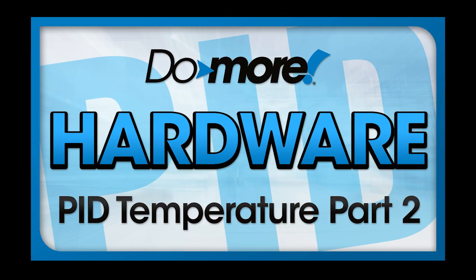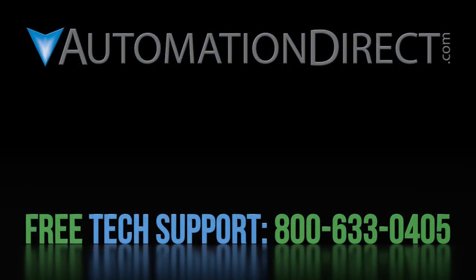Head on over to part 2 to get started with PID in a Do More enabled controller. Click here to see all the videos in this series, click here to learn more about AutomationDirect's free technical support options, and click here to subscribe to our YouTube channel so you will be notified when we publish new videos.